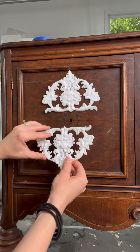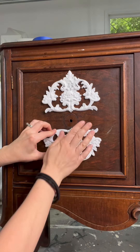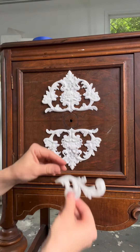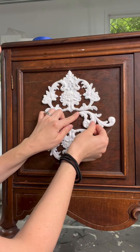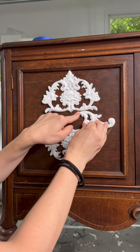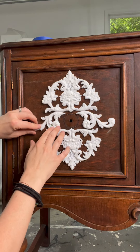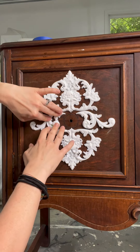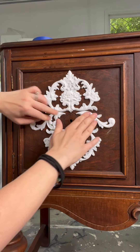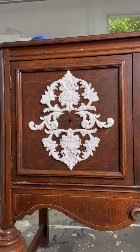Then another mold right here, a little higher — there you go. Then same with these, I'm going to make them go up like that. These are the complementary molds that you saw me making in the last video, and this is how I envision this design on both sides of the cabinet doors.